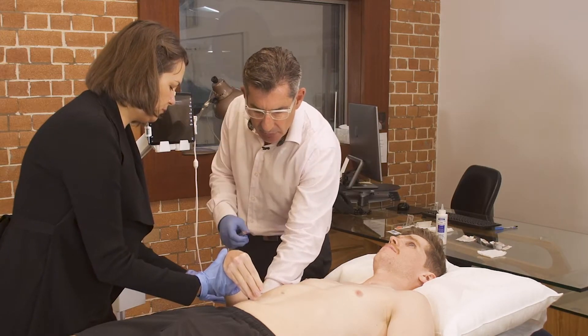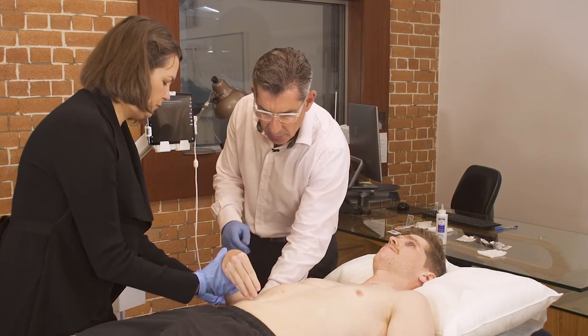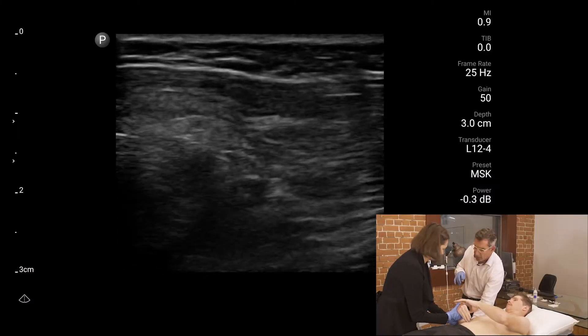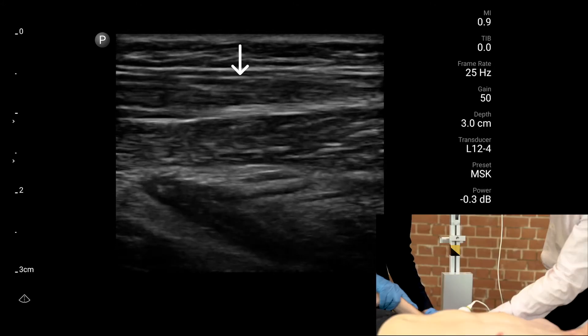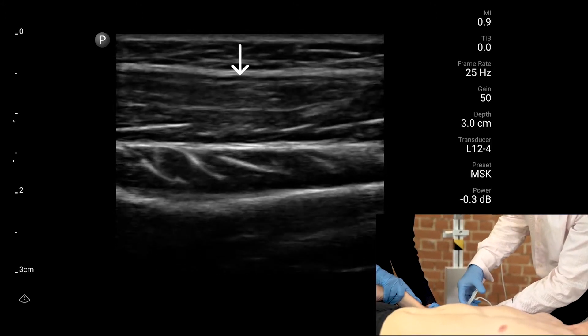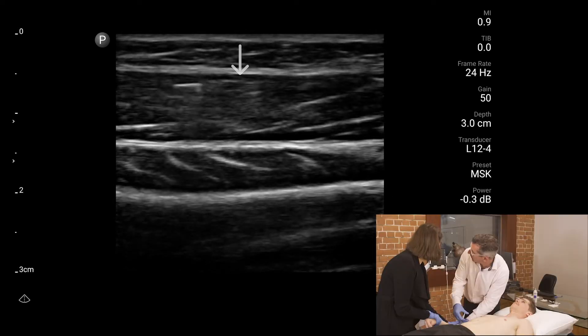Brachioradialis — just palpated between your fingers first to ensure you're in the right spot. And there it is in the centre of the screen. This is the muscle here in the centre of the screen. Scratch. There's the tip of the needle.